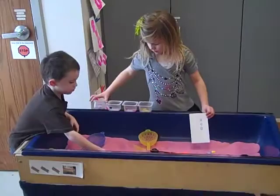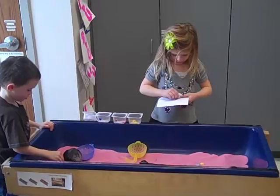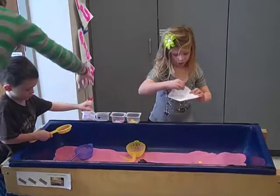Nice, EJ. You're putting the yellow ones in. Look at that, you guys are working hard. He's going to shake, shake, shake, and then he's going to put them in the right spots — blue and purple.